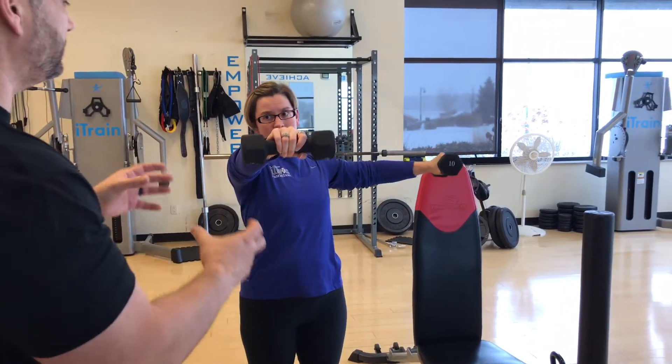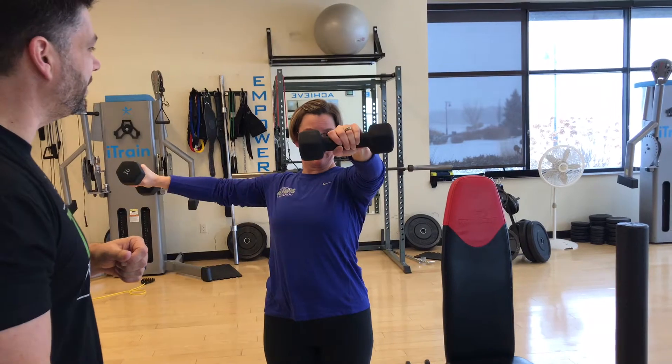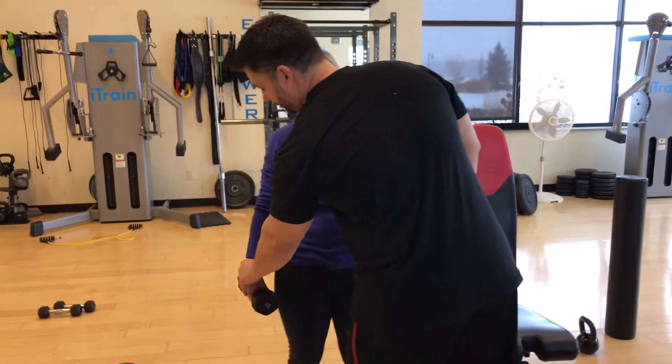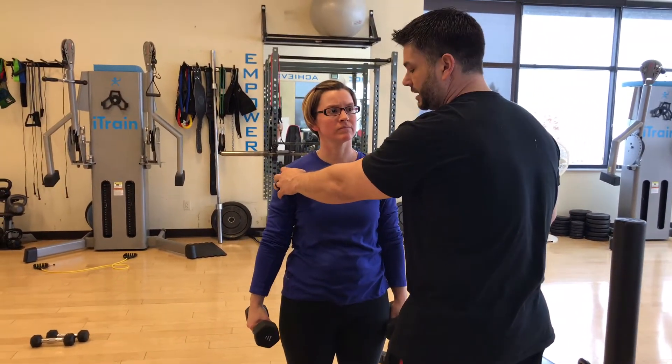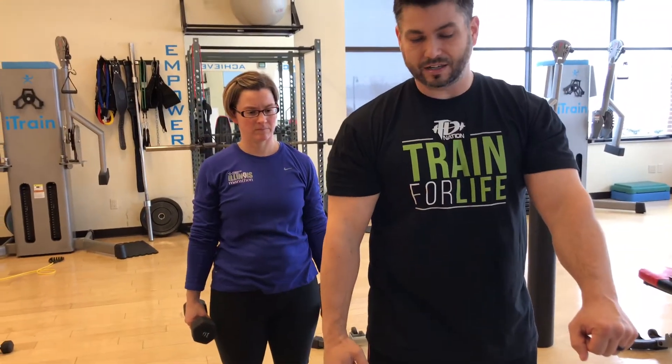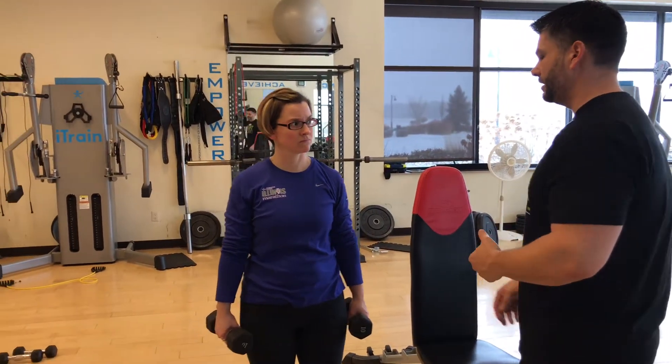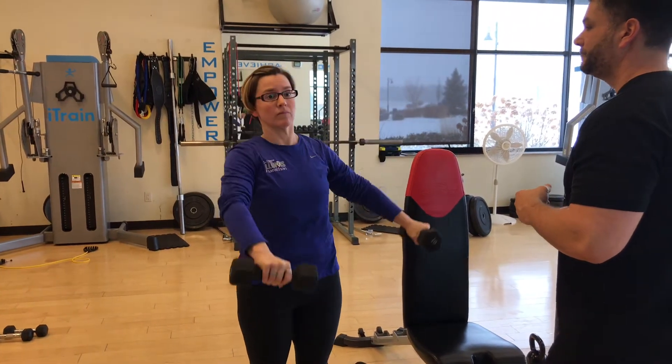Her tempo is really good — she's doing an isometric hold at the top. She's been trained so well she does that little isometric hold without even realizing it. Another tip for side raises: if you stop the weight at about 10% instead of bringing it all the way to your side, you'll have constant tension in your delts the whole time. They're going to burn a lot more, you'll get a lot more out of the movement. Try it — don't go all the way down. Way harder, right? It might mean you need to lighten your weight, but that's okay.